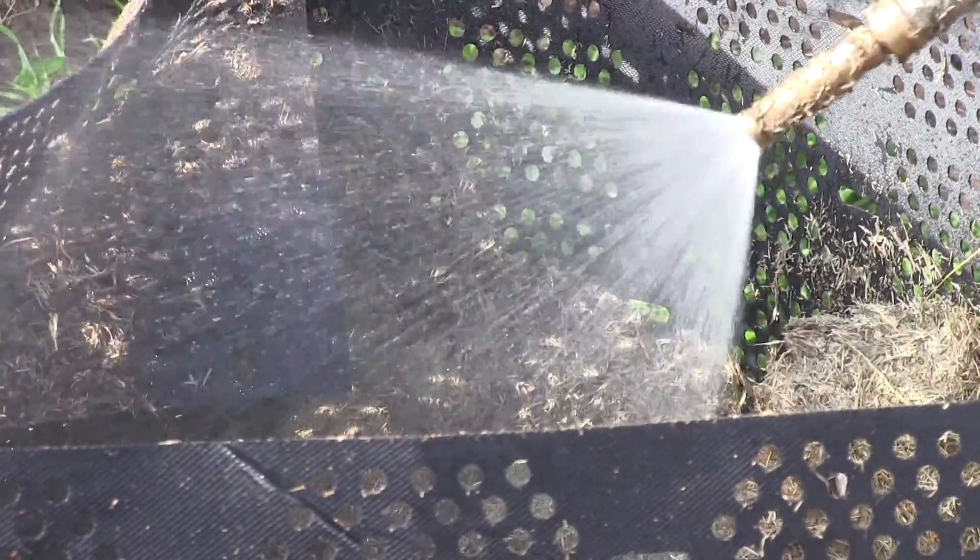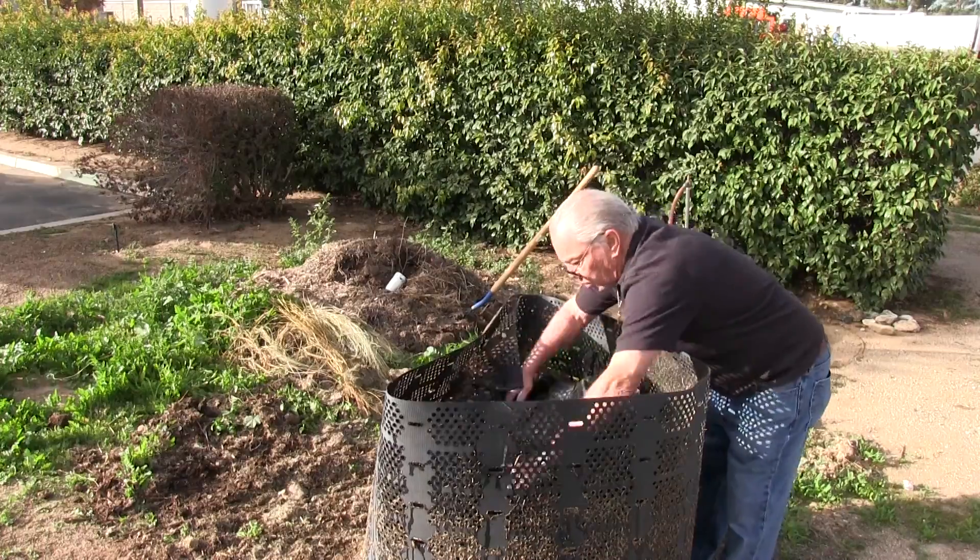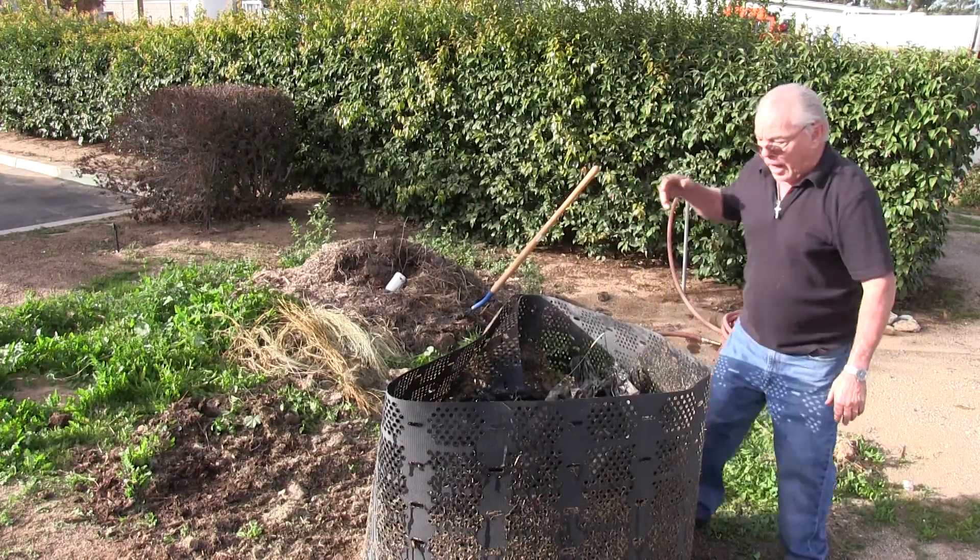Once all of the compost has been moved back into the bin, there are two final steps. First, turn the hose back on and give the entire pile one last soak. After that's been completed, return the cover and weight to the top of the bin. Voila!